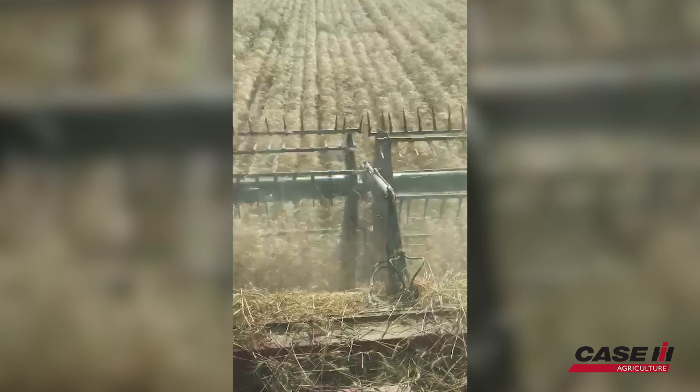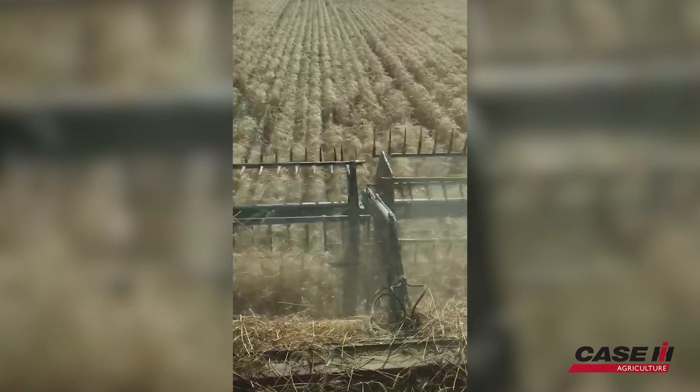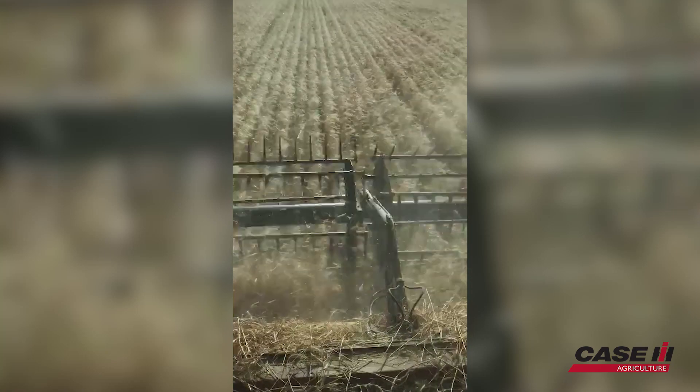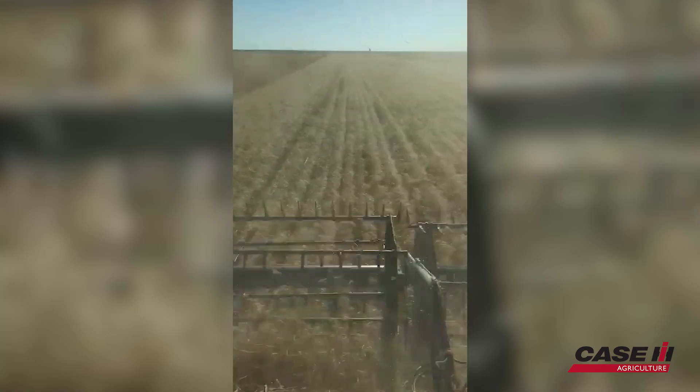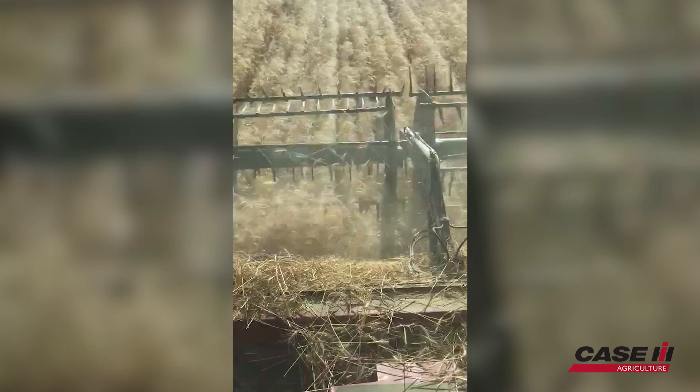This is Trenton Mills here with the KSAGE Pro Demo Team. We're demoing our 8250 combine to Mr. McCaffrey. We're out here in Kit Carson County, harvesting wheat with our 3162 header.